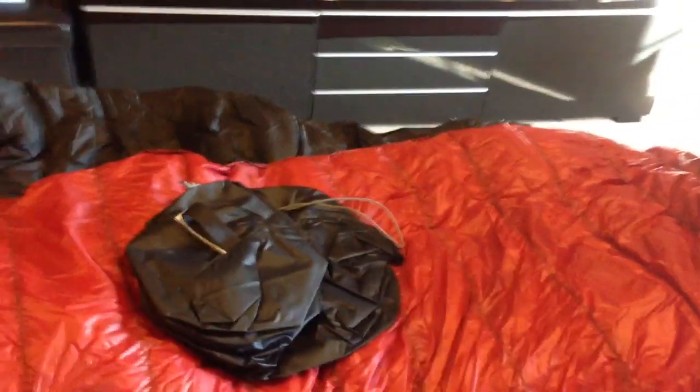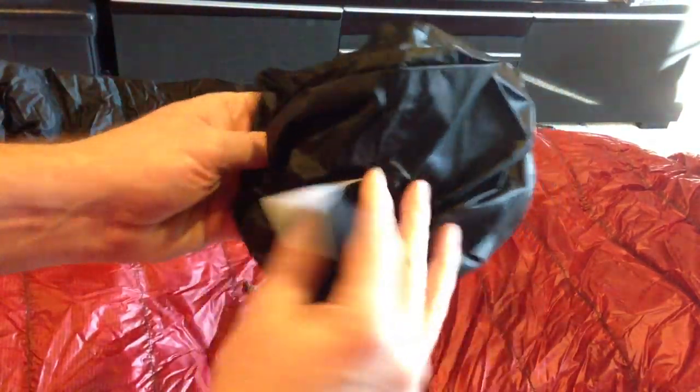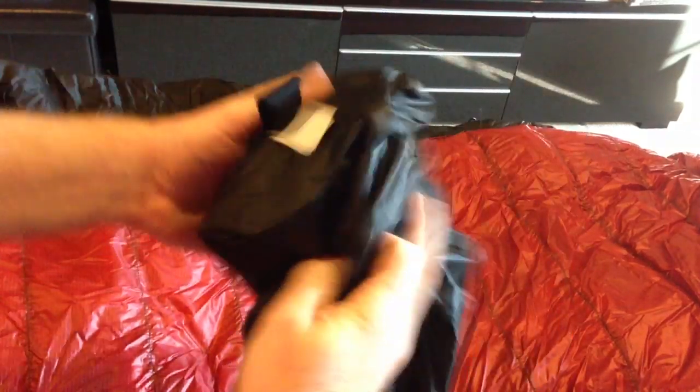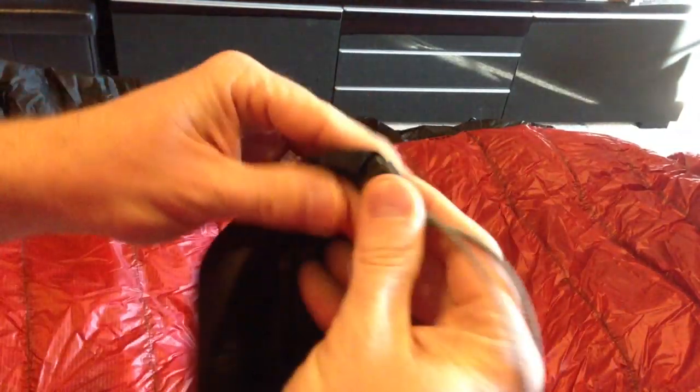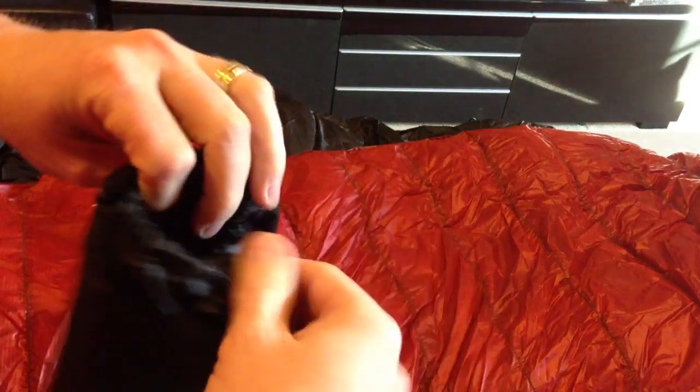It's my UndergroundQuilts.com top quilt - it is the 20 degree top quilt. Let's see what we got here. Here's our stuff sack - a black stuff sack with their cool new logo 'Underground Quilts.' Nice smooth, silky feeling to it. Let's open this up - I feel some goodies on the inside.